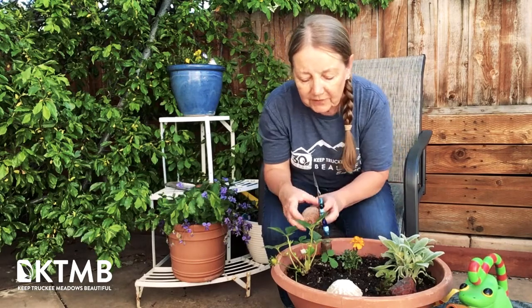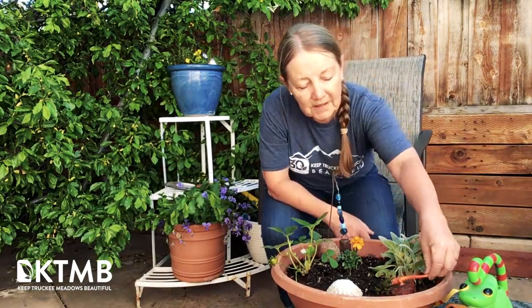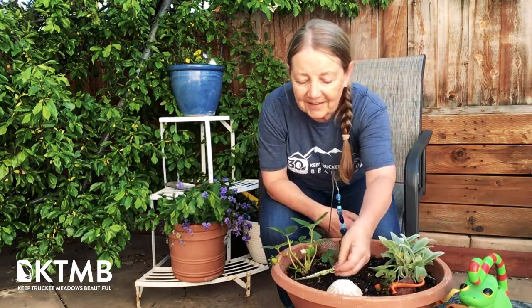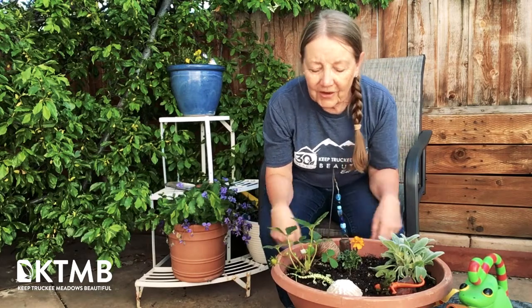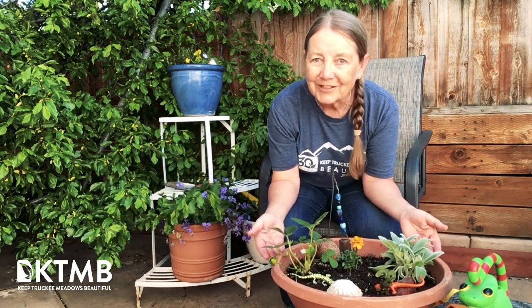They can add things that they find on their nature walks, like a pine cone that they really like, and even some of their own little toys — whatever they want to make the garden theirs. And then they can look after the garden, and in doing that for the summer they're learning how plants grow and how to take care of them.